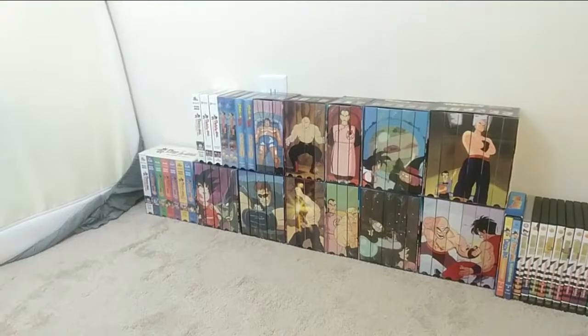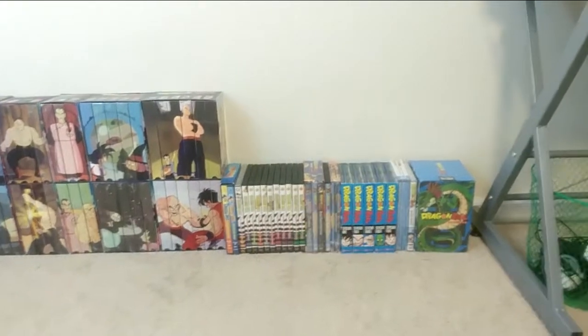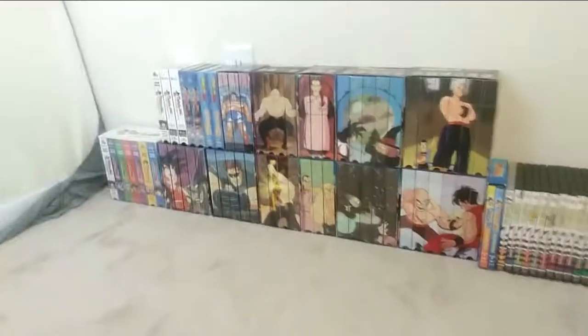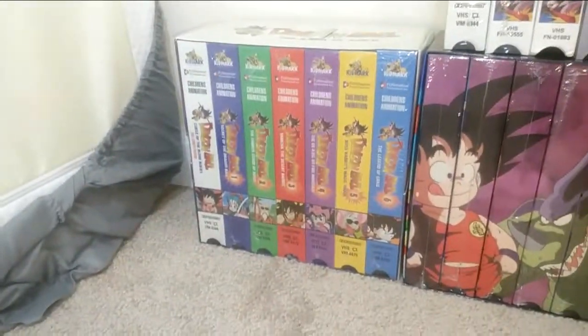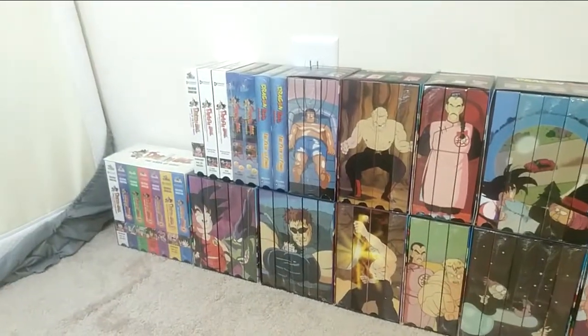We're going to get started. I organized this in chronological order of release dates — beginning to end — to my knowledge, I could be wrong, just bear with me. Let's start with the VHSs, which are obviously the first. The first release of Dragon Ball was in 1996 with the Saga of Goku VHS box set. My heart and soul of my collection is the VHSs, and I try to get all of them sealed.